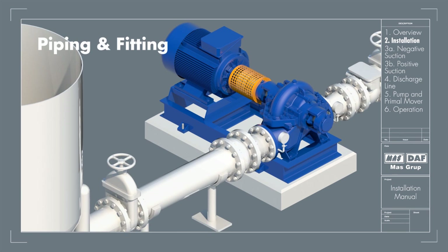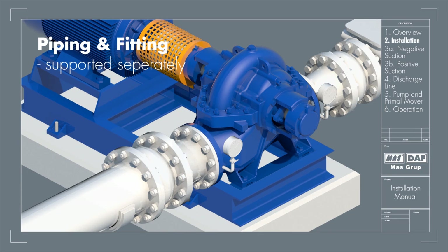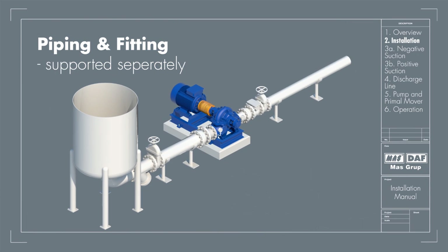Piping associated with the pump must be supported independently of the pump and should never put any strain on the pump casing. When the pipes are not supported, their weight is borne by the pump casing and this may cause cracks on the casing. It is important that the connections are aligned axially, angularly, and in length carefully.